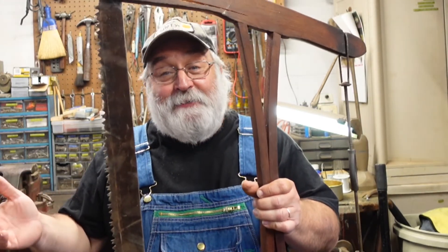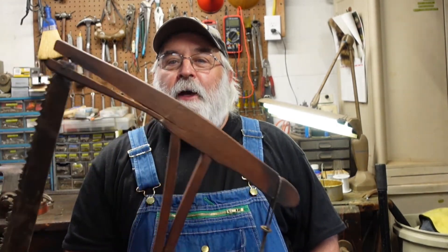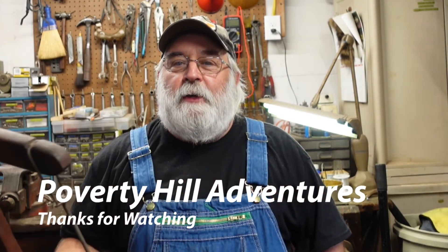Some days things don't go the way you want them to. I still got to show it off to Kevin and show him what I did when he stops by. Until next time everybody, take care. Thanks for watching, and I hope your day in the workshop is a little better than mine was.